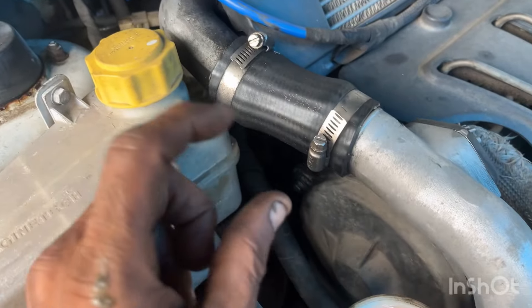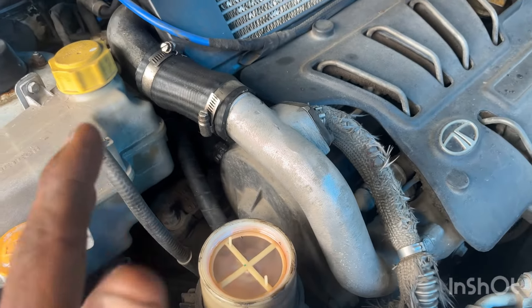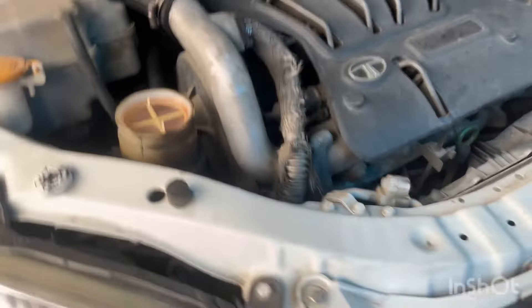This Indigo CR4 has a power steering pump complaint. It is a power steering belt complaint.